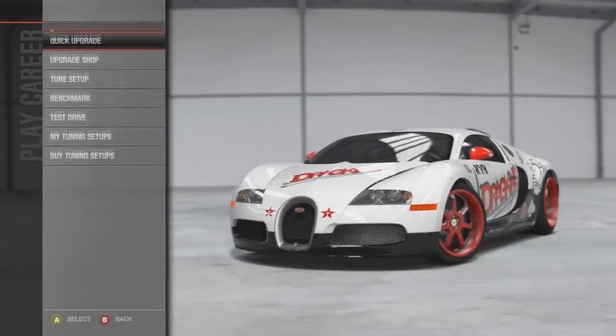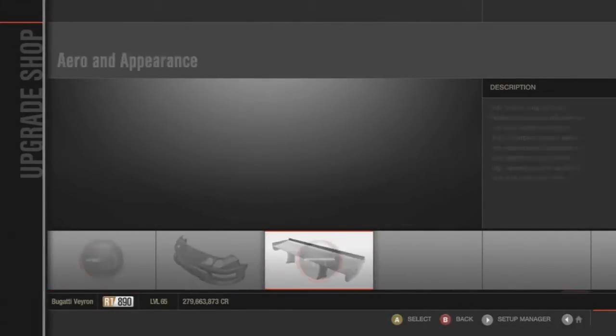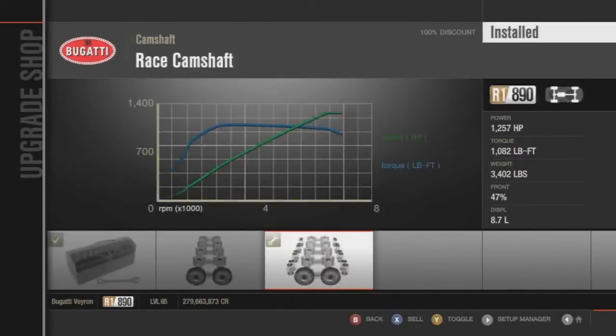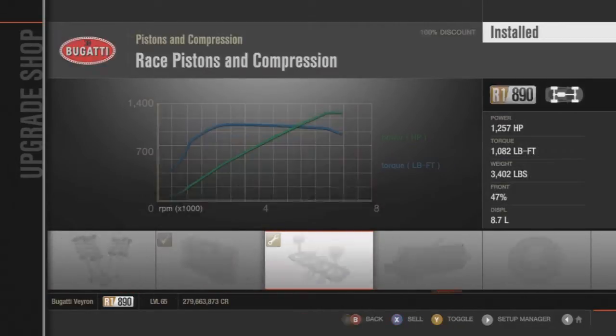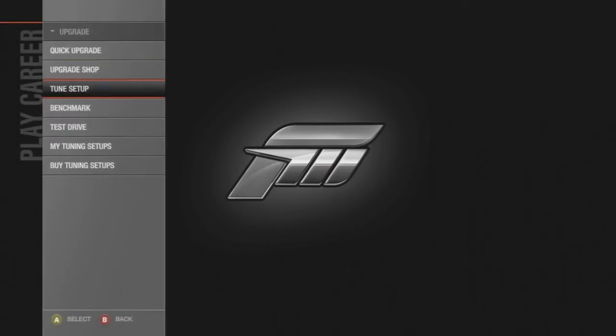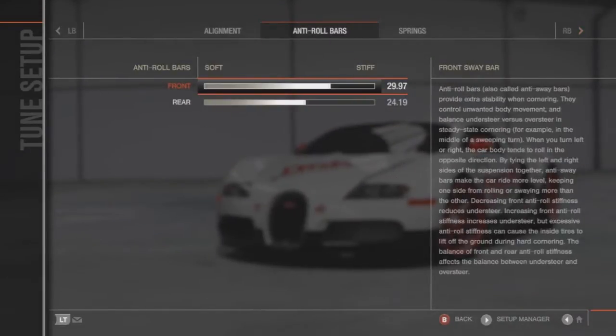I've already tuned this car before, I know that, but I thought it was time to update it because it's been sitting in my garage forever. I've had it upgraded a lot faster than my current one that's on YouTube right now, and that one's just embarrassing. 267 is pretty bad, so I'm glad I got this one out.